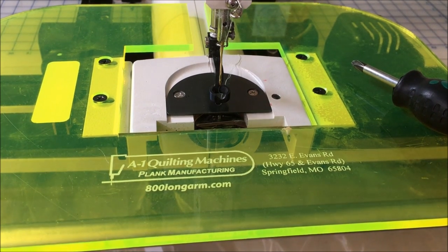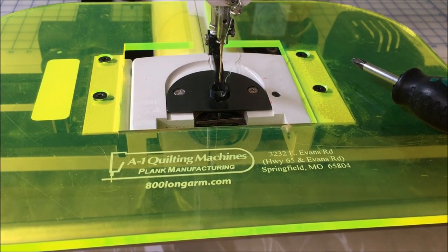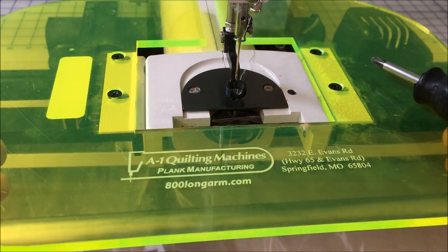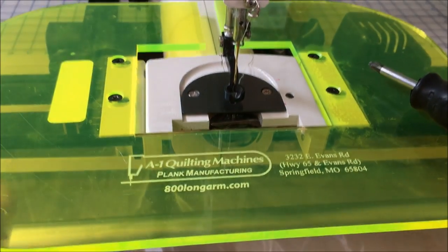Hello, this is Tracy, your friendly A1 quilting machine dealer from Australia. I'd just like to give a quick instruction on how to make your extended base for your A1 machine fit nicely so you don't get all the wobble.